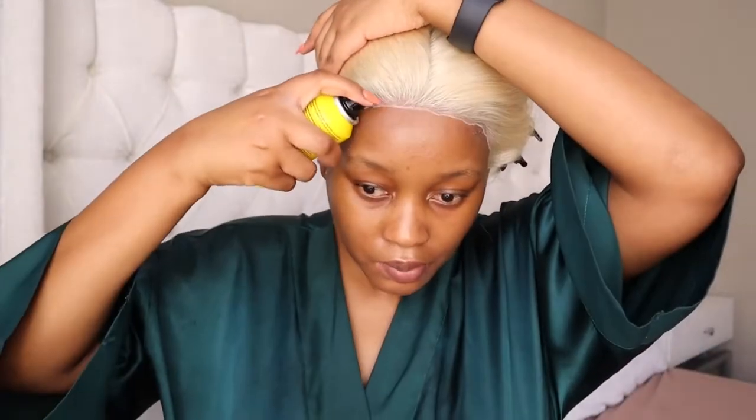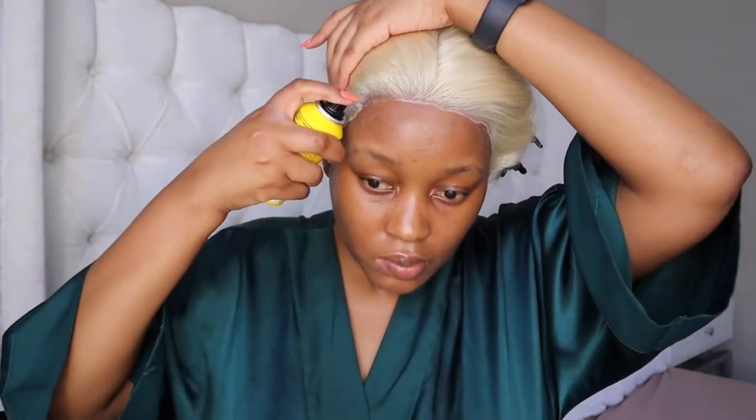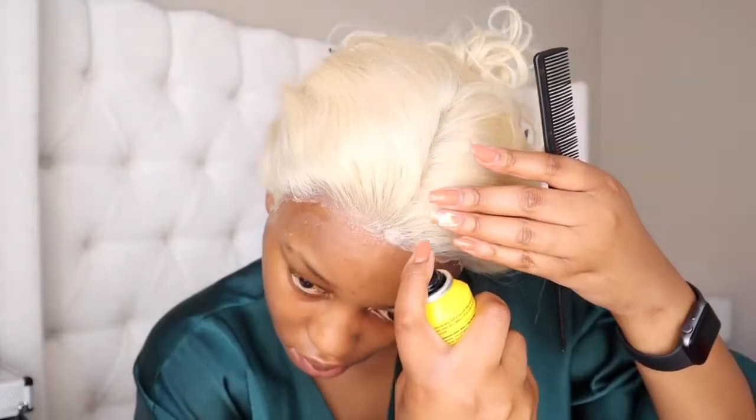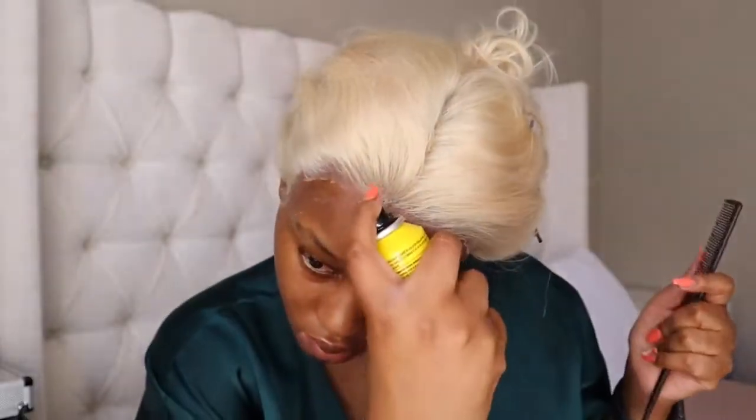After cutting the lace you can now see I've got edges, so what I'm going to do is melt those edges in with the Got To Be spray. I'm spraying that directly on the edges of the hair and I'm going to lay that down again with the elastic band.